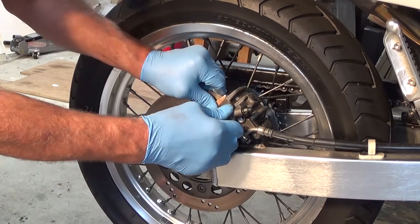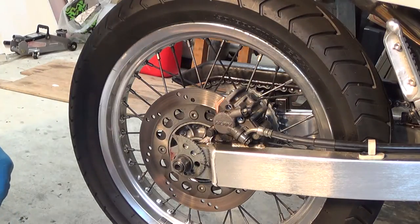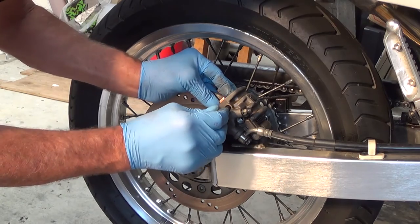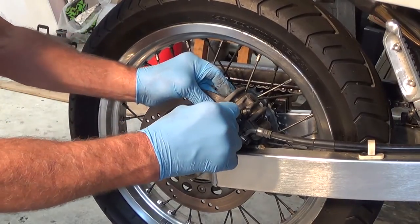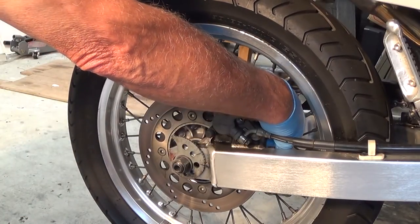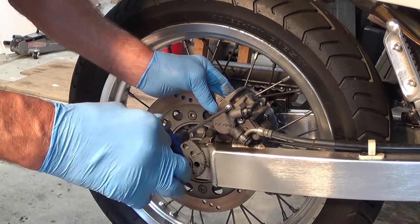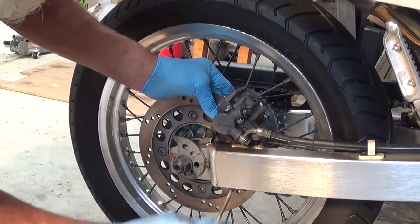One. And two. So if we put that through there... here we go. I think we got it — put the other one through.